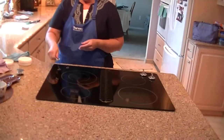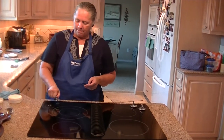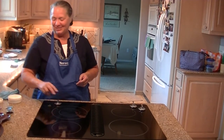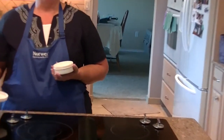That's how easy it is with the Norwex cleaning paste and your envirocloth to love your cooktop. Thank you very much for watching my demonstration, and I hope this inspires you. Get your cleaning paste, your envirocloth and window cloth to make life easier when cleaning your cooktop. Thank you.